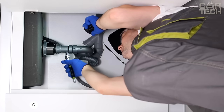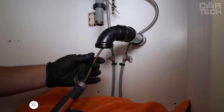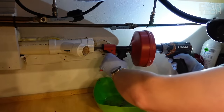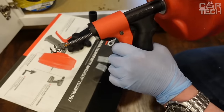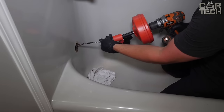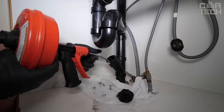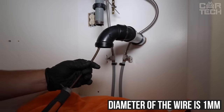Happy is the person who does not have a clogged sewer in the house, and those who have faced such a problem know that clearing the clog is not so easy without special devices. Instead of the usual cables which must be twisted by hand, you are offered a spring which will be twisted by your electric drill. You need to stick the end of the spring into the pipe, connect the other end to the drill, and press the button — the spring will go inside the pipe and spinning will break through the clog. The length of the spring is 4 meters, it is made of stainless steel, the outer diameter is 16mm, and the wire diameter is 1mm.